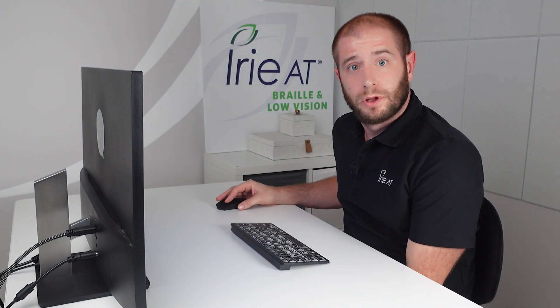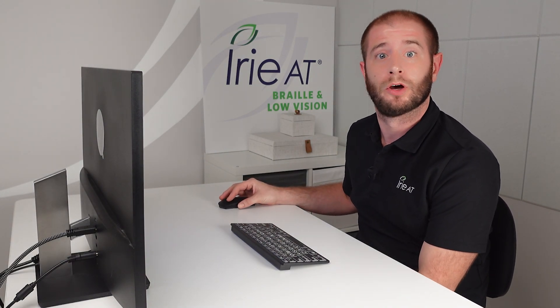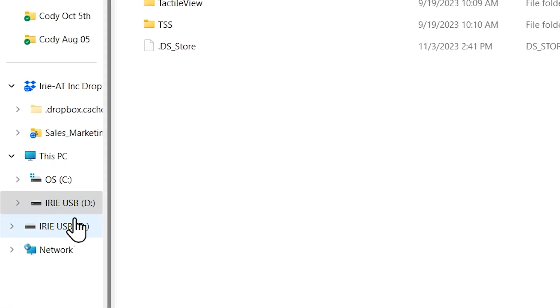After you've plugged your USB stick into your PC, the first thing you're going to want to do is open up your file explorer. Then you're going to want to locate over on the menu tree the Irie USB, which I've selected right here.